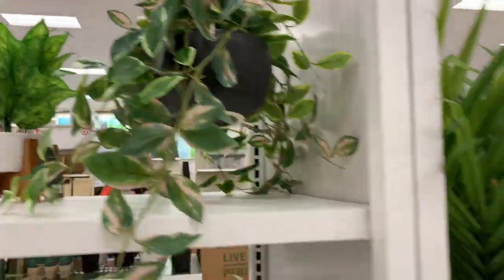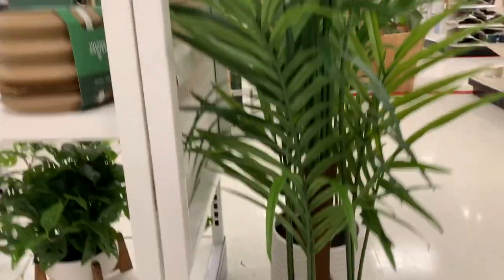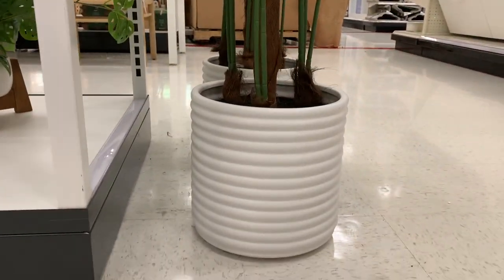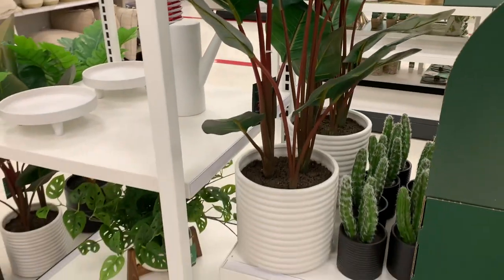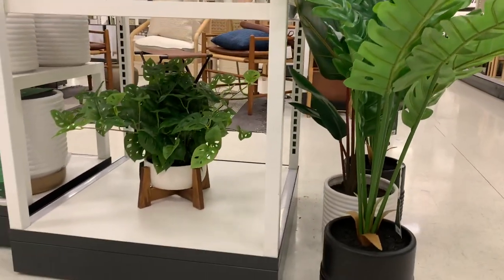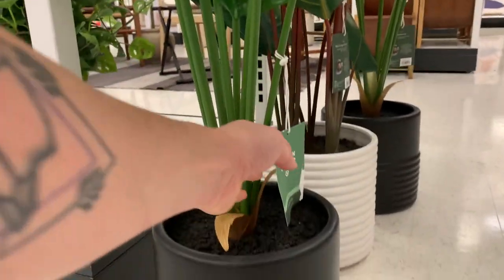He has a pretty good collection of faux plants. There's a big faux palm — I forgot to get the price — and it's planted in cute planters similar to the ones for real plants. There are also cacti and I think that one is supposed to be a Philodendron xanadu.